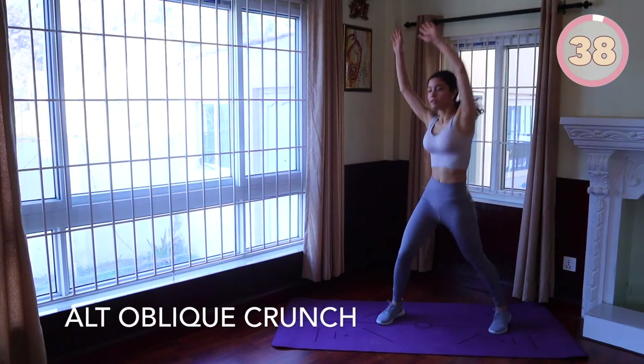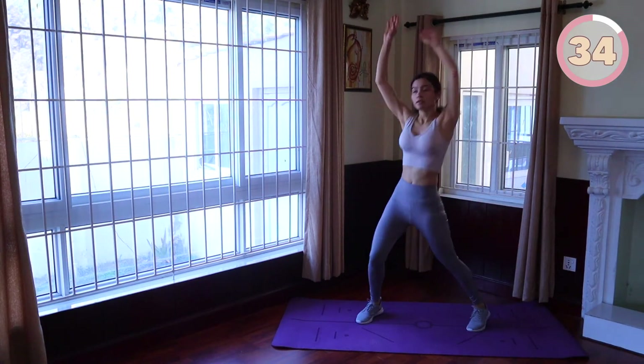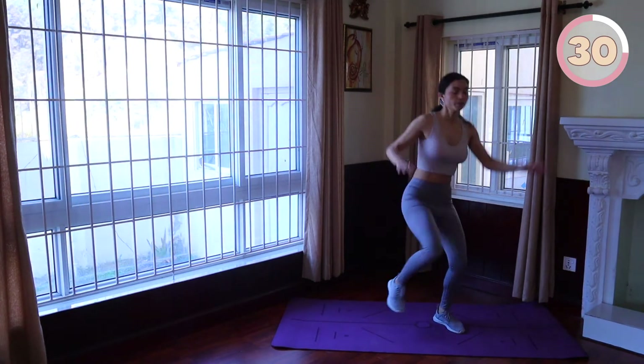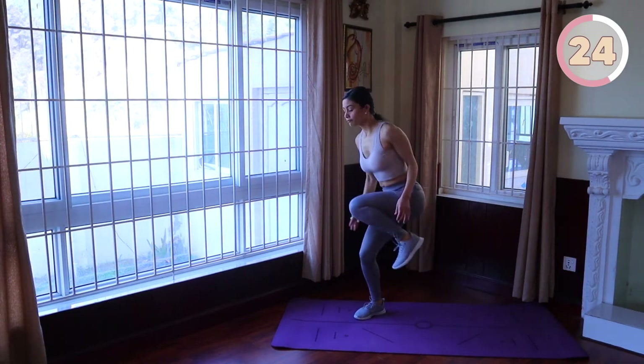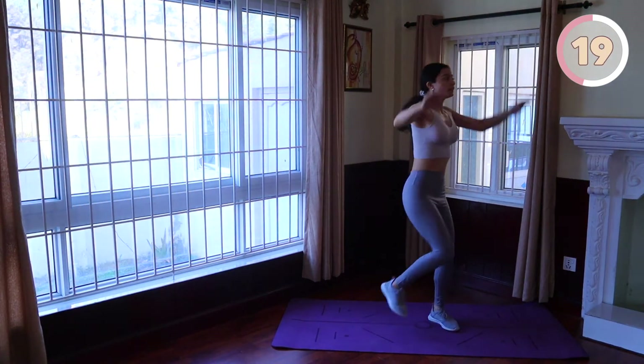Alternating oblique crunch next. Start standing with your feet at shoulder width, raise your arms above your head, then turn slightly to your right as you lift your right knee up towards your left shoulder. Place your right foot back down. We will perform two crunches here and then switch to the left as you lift your left knee up towards your right shoulder. Tense your abs and obliques to lift the knee up as high as you can.